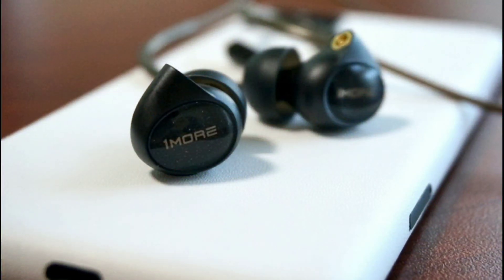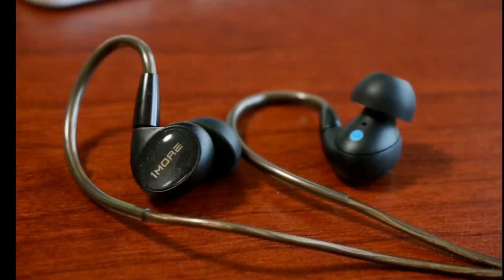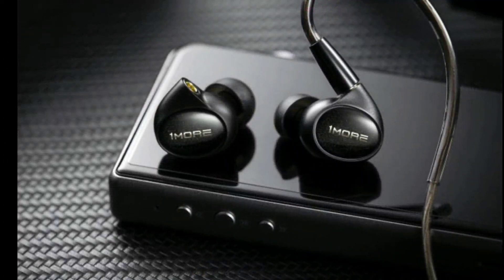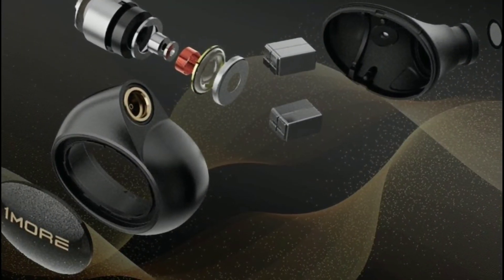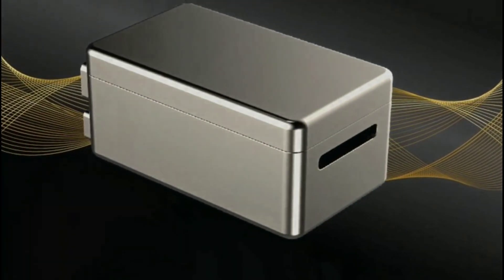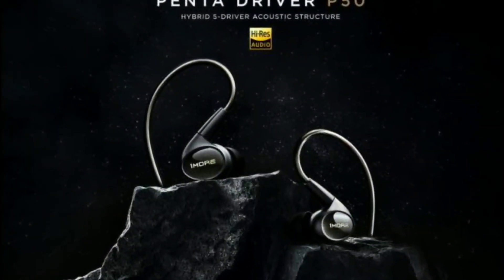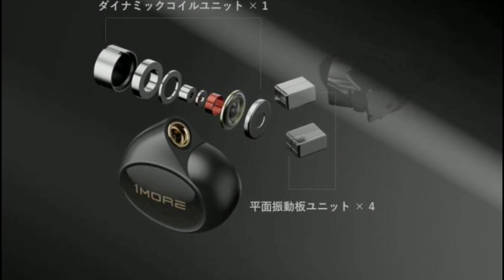If you need a top-level flagship in-ear monitor, this is something you have to consider. The company claims you don't need an extra amplifier to enjoy this set — you only need five milliwatts to get better sound out of it.